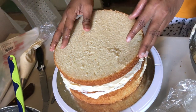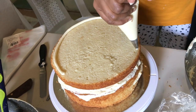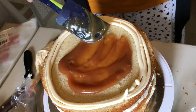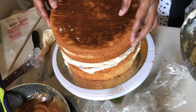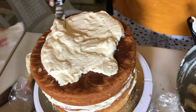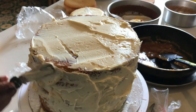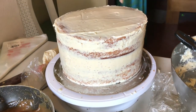There goes the second one — the same thing again. Because we're doing a butterscotch filling I've reduced the amount of sugar in the cake, so it's not going to be very sweet. And this first tier is now done.